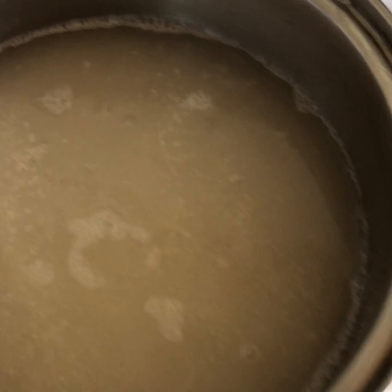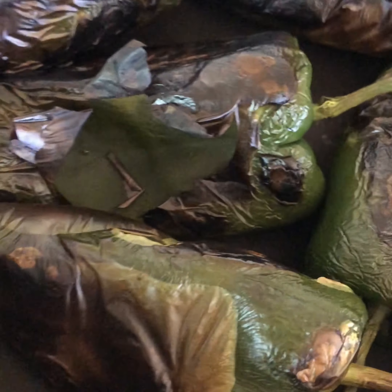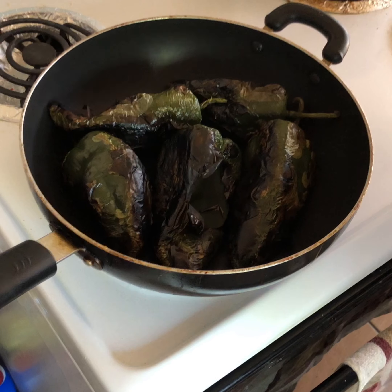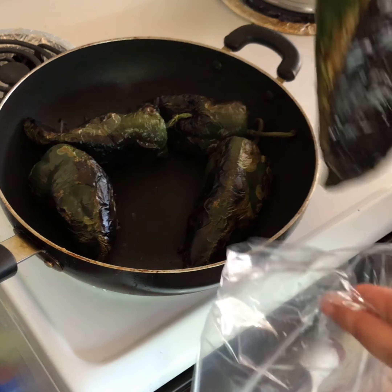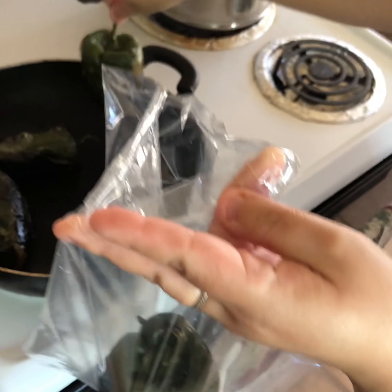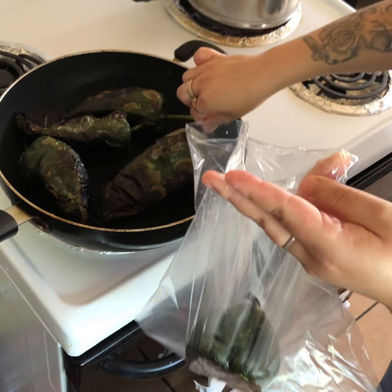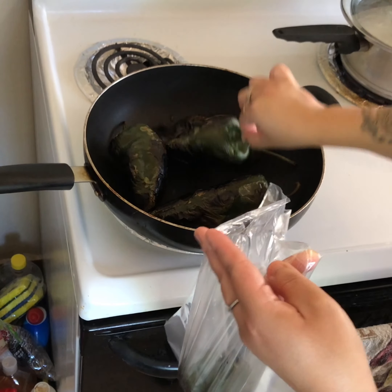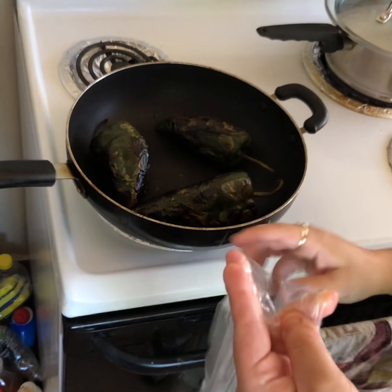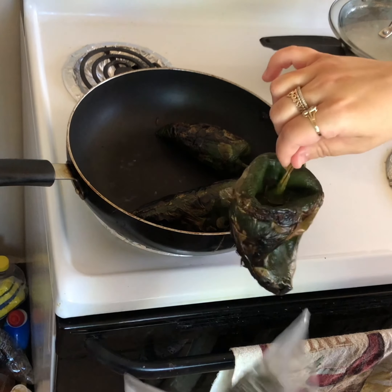While the chiles are toasting, I'm gonna go ahead and make some white rice — that's boiling right now. When the chiles are fully toasted, put them in a plastic bag. Make sure all of them are fully toasted first. As long as they look charred all around, go ahead and put them in the plastic bag.